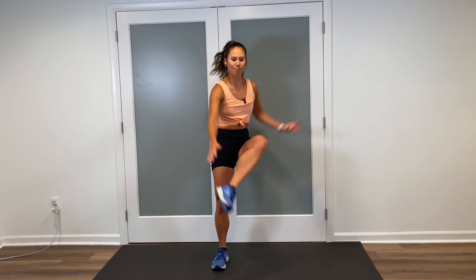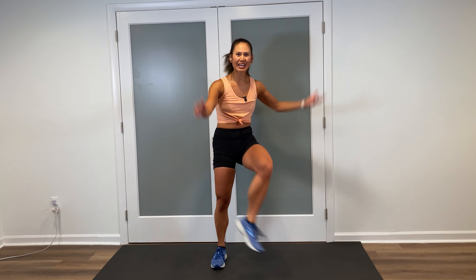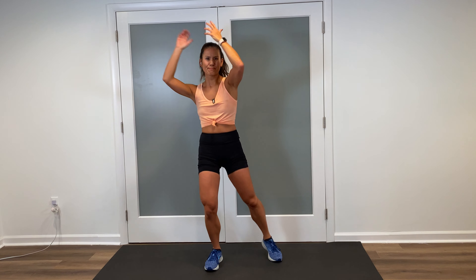Inner thighs — pull down. So when you're doing this, you're also warming up the core. Pull, reach, stay here. In eight. Last moves coming up — it's those knees. Here we go. Knee lifts, reach and pull. Get those knees all the way up to the chest. Come on. We're almost done with this warm up. In four, three. Double it up — two on the right, and left. Again. Beautiful.